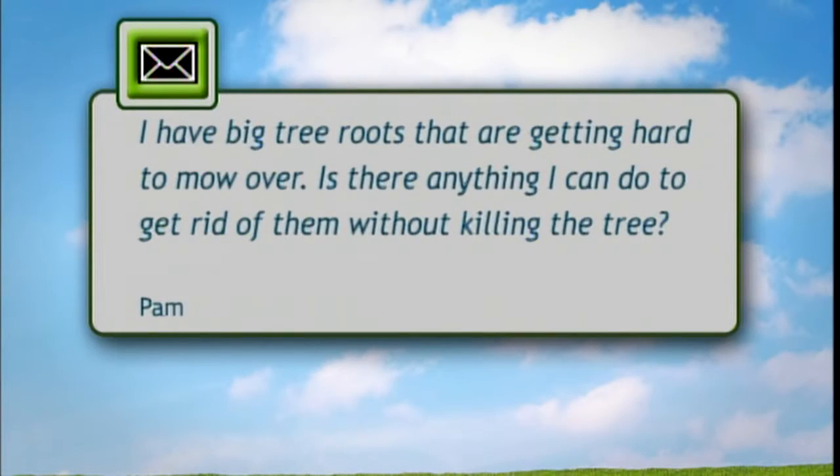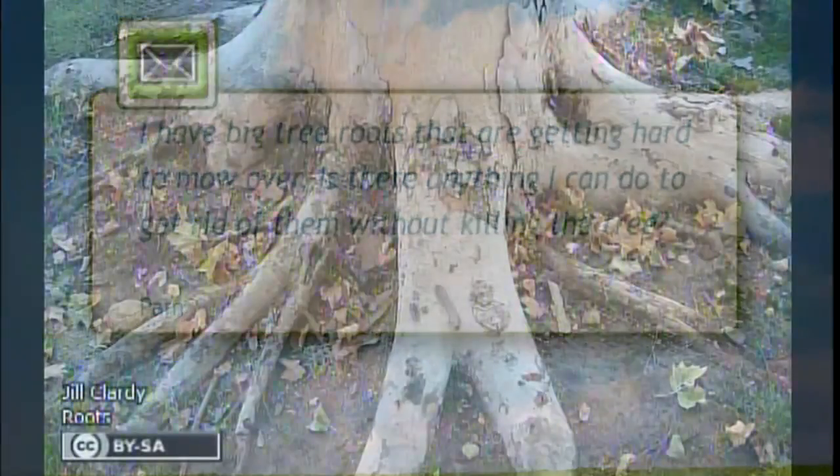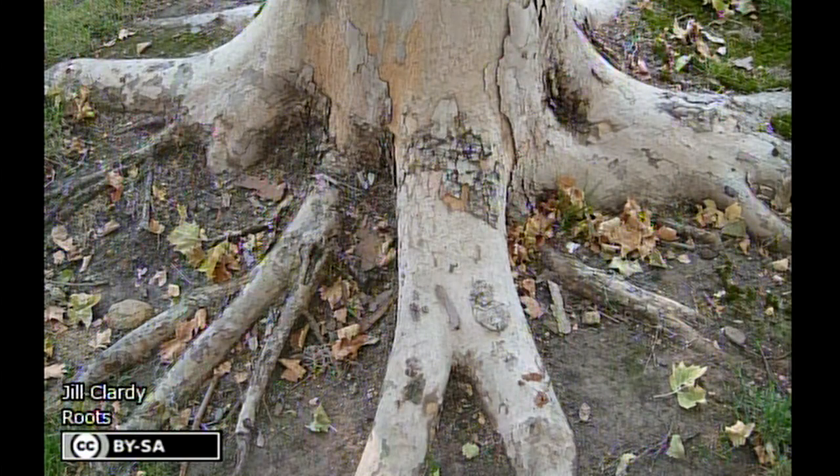We have one of our emails asking about tree care. They have a large tree with very large roots that are above the ground, which is becoming an obstacle when they're trying to mow.